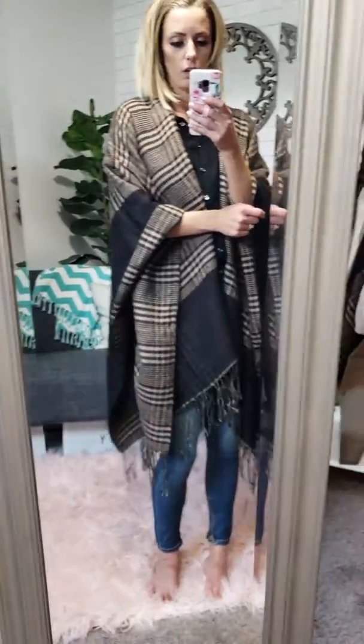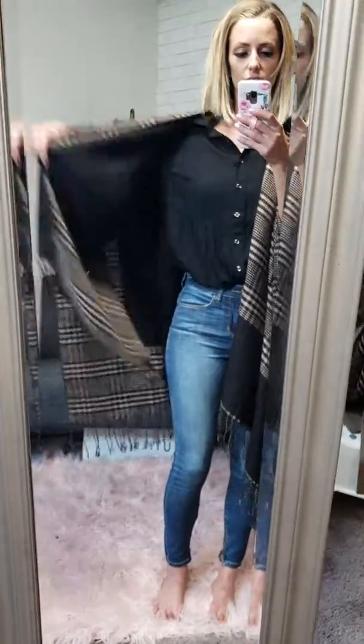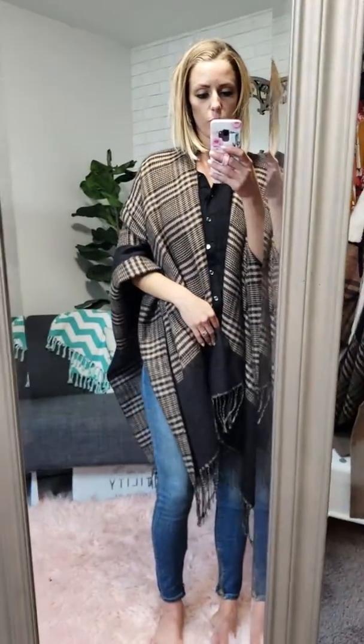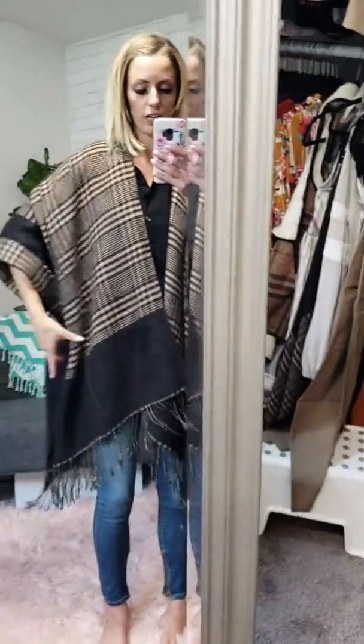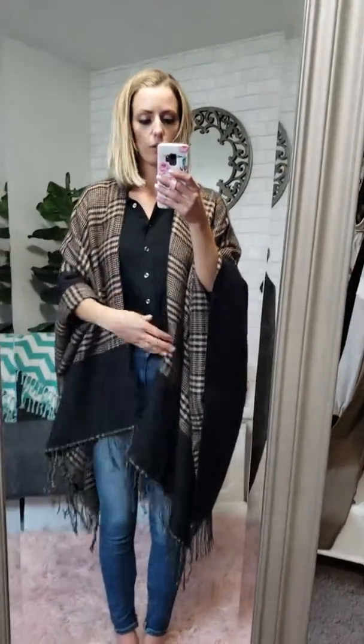Here we have our poncho or shrug — basically just a blanket you can throw on. It's reversible: you can see there's more plait on the front, and then on the other side it's just around the trim. It has fringe all along the bottom and it's super comfortable.